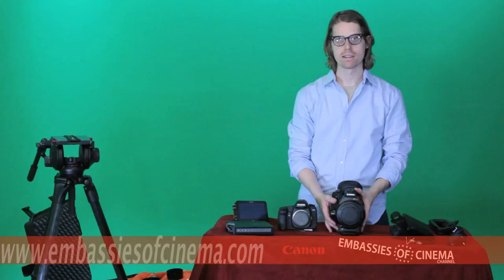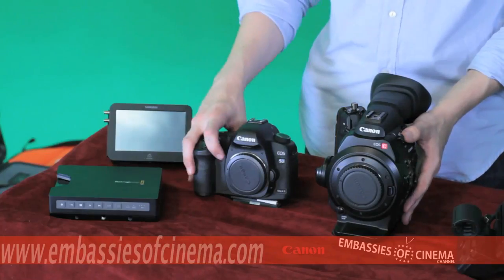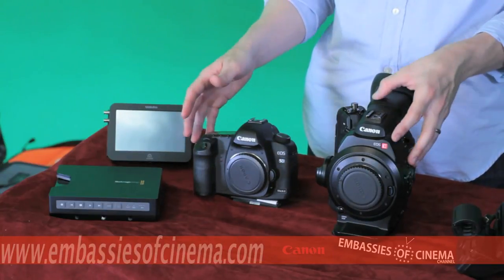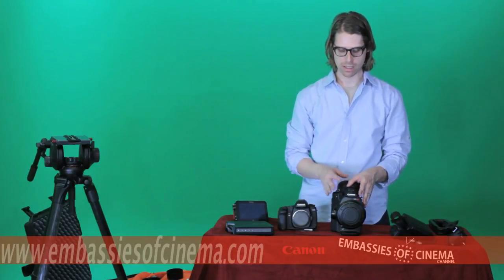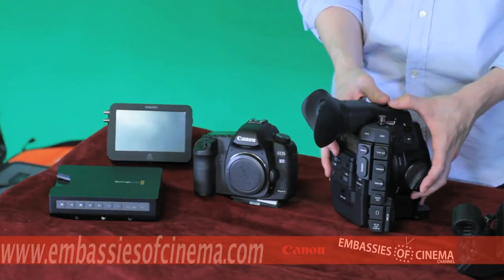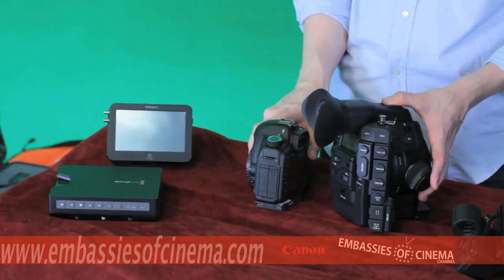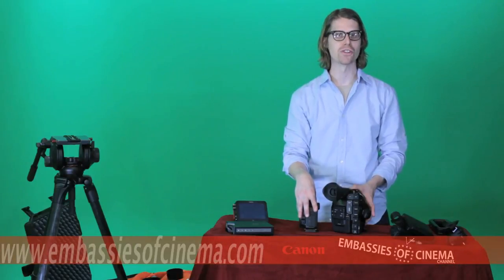Here we have for comparison a bare Canon C300 body and a Canon 5D Mark II. They are actually very similar in size and also very similar in weight. However, one of the major differences between these two cameras is the professional connections that you get with the Canon C300 that DSLR shooters are missing.